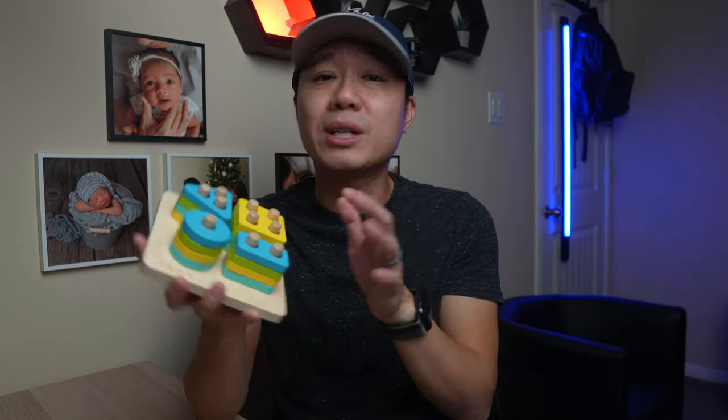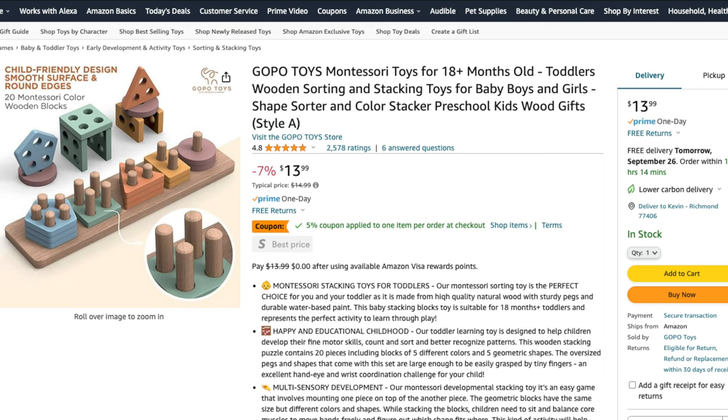Rarely will you find anything like this, but besides the color theme it's nearly identical to the Love Every version here. Love Every generally develops their own toys, but there isn't much you can do to enhance this classic design, so if you're on a budget this is a great alternative. Although there is another version with an extra shape that makes it a bit longer and adds a little more difficulty, at a slightly higher price.